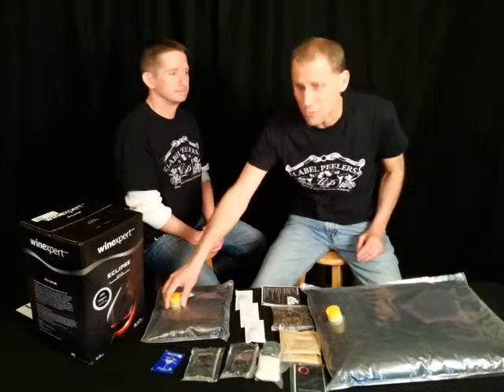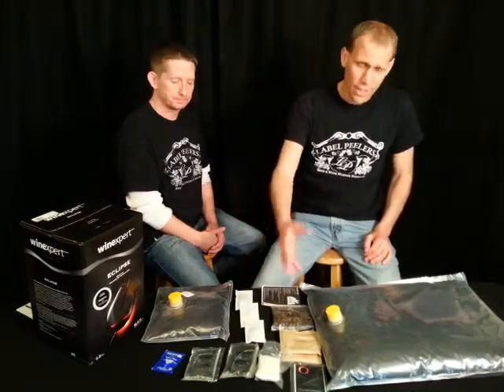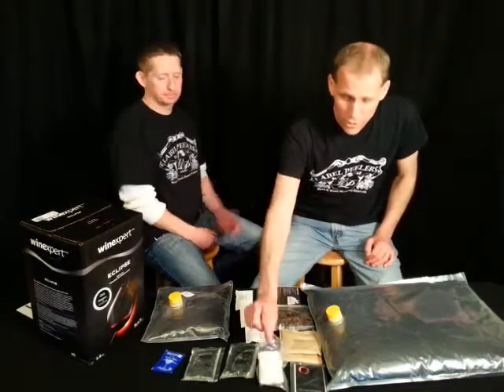It also comes with a grape skin pack to give you some more of the aromas, the nose you get from the skins. Comes with all your additives including your yeast, oak chips and oak cubes. You also get the straining bag and labels — the Eclipse series comes with labels.